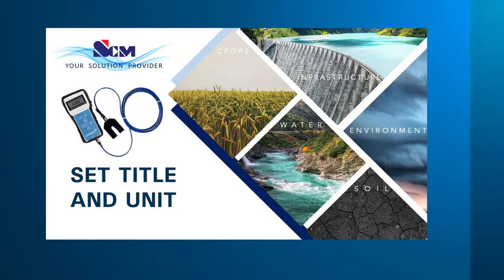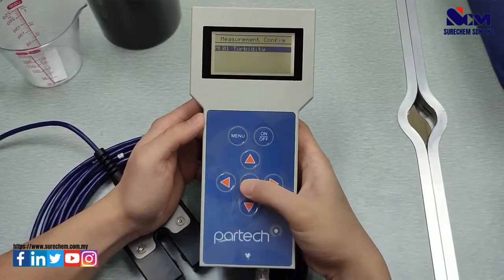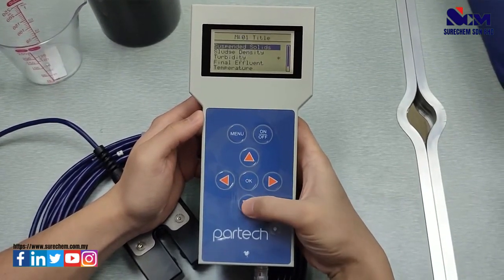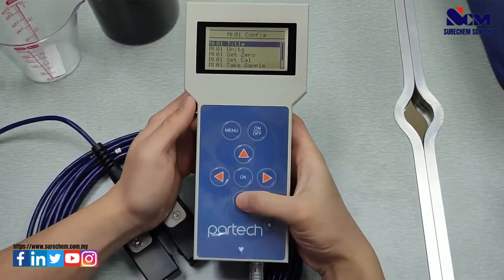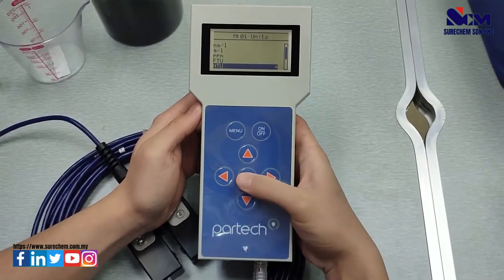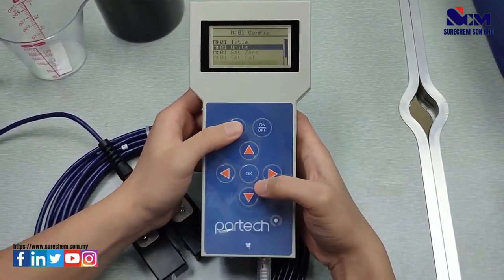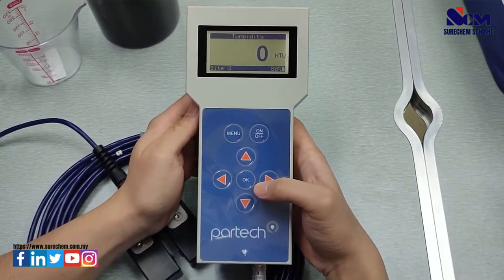This step will teach you how to set the title and unit for turbidity. Go to menu, then Measurement Configuration, select Title, and select turbidity as the title. Then go to units and select NTU. Back in the menu, you will see the correct unit and title are now set.